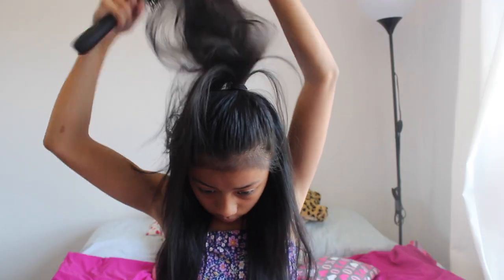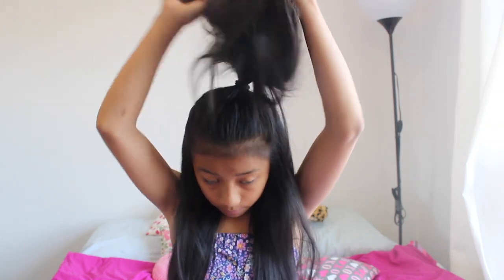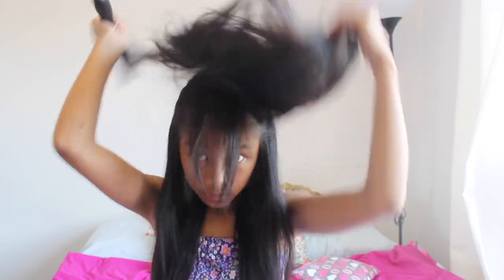Once you've done that, grab your brush and tease the ponytail really well. You want to tease it by holding it upwards and then pulling the brush downwards toward your head. This will make it all knotty. You want to go as much as you can — you don't have to go super crazy, but so that all the hair is nice and thick together.